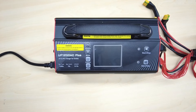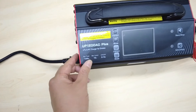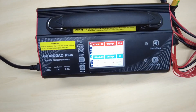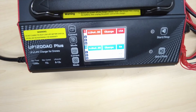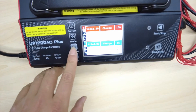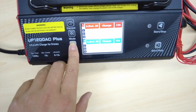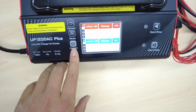Now let's start and begin charging the battery. Press the power switch. You can check each cell's battery voltage from the monitor. You can set up the current: 5A, 8A, 10A, or maximum 15A. Let's set it to 5A for charging.